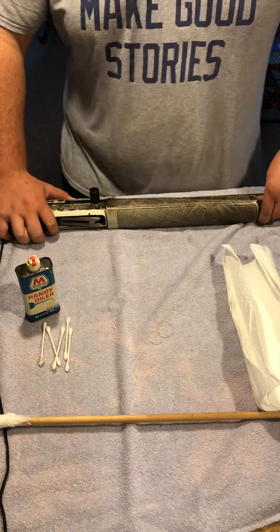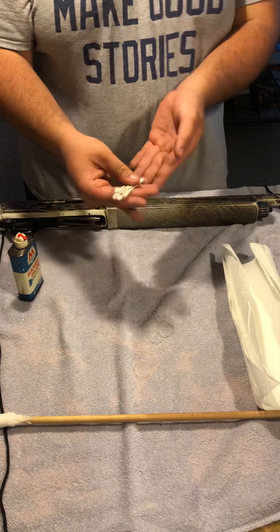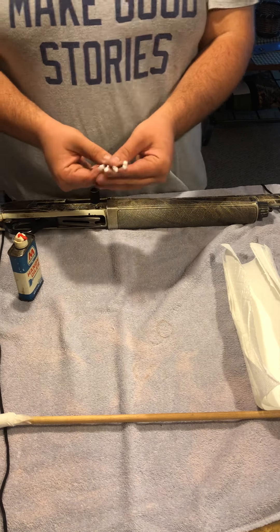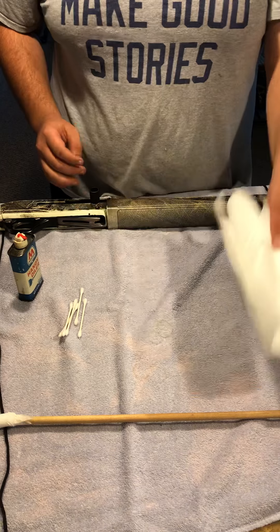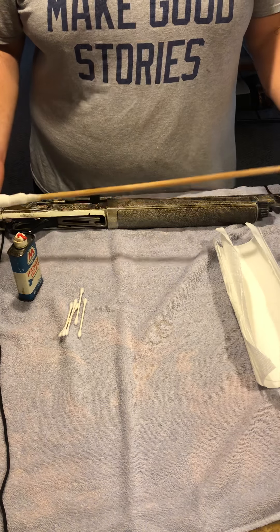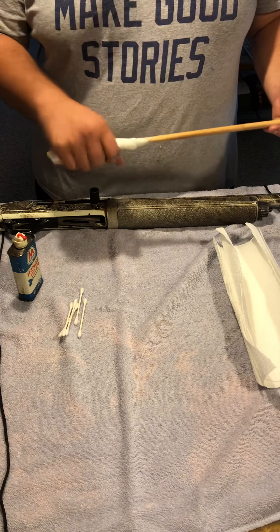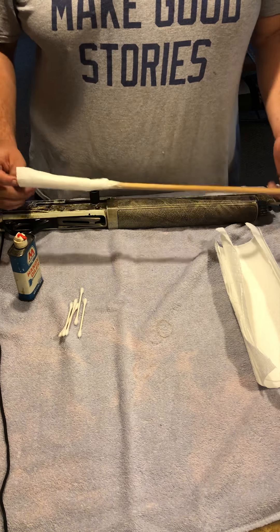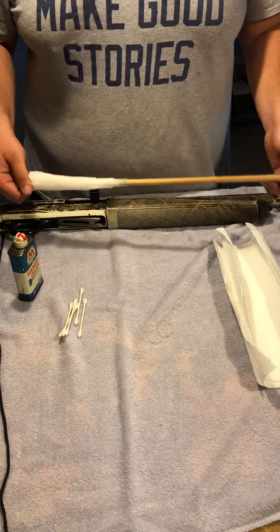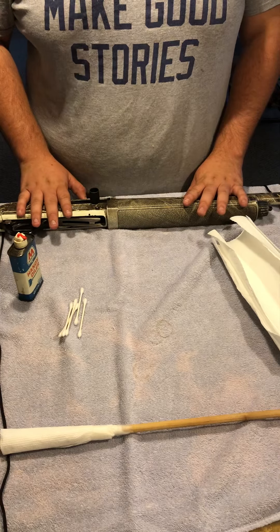First and foremost, you're going to want to get some q-tips — just a handful, four, five, or six, depending on how dirty your shotgun is. And a handful of paper towels for later, and a barrel cleaner. This is simply a circular wooden stick from the garage with a paper towel attached to the end. They do make special barrel cleaners, but this does the exact same thing using what I have.